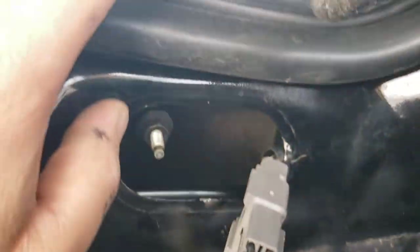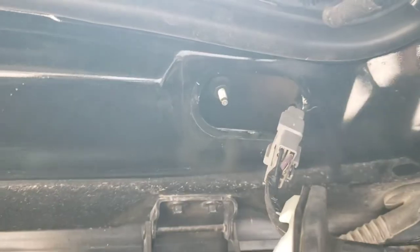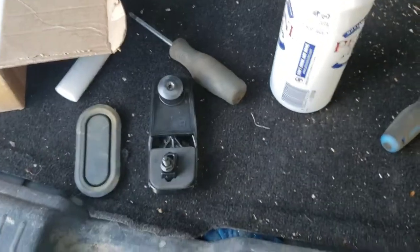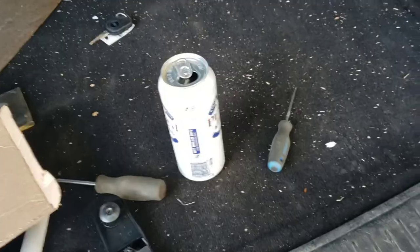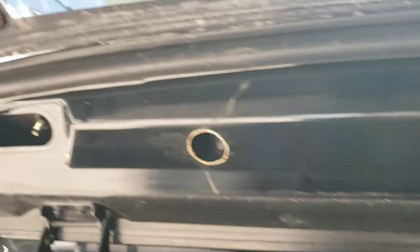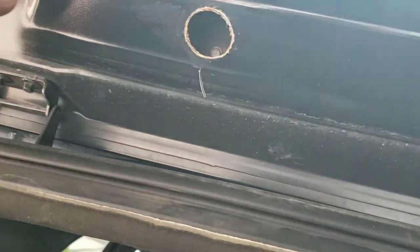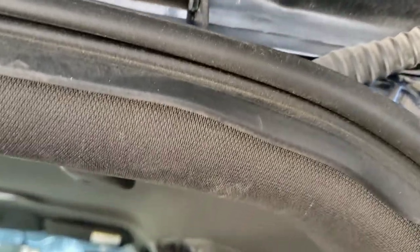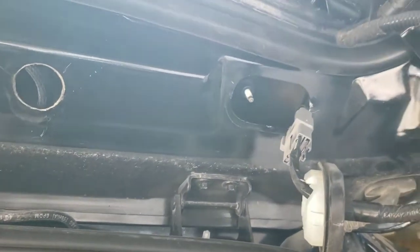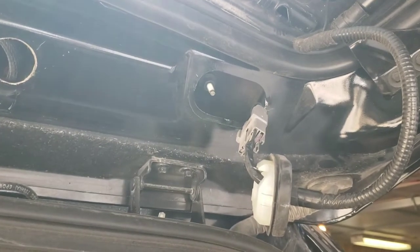You're going to need a Torx bit for these — that is a T30 Torx. Pull that off. We'll undo these bolts and take a look. These bolts look a little smaller — no, the bolts aren't smaller, just the nuts are a bit smaller. That looks like a 12mm. Get that off and we'll take a look.